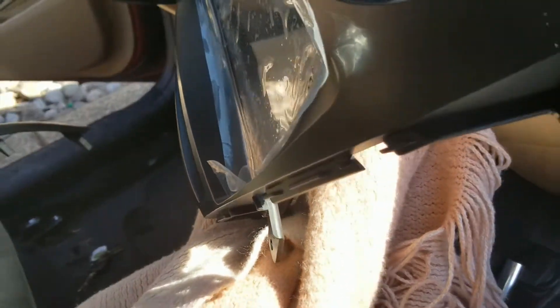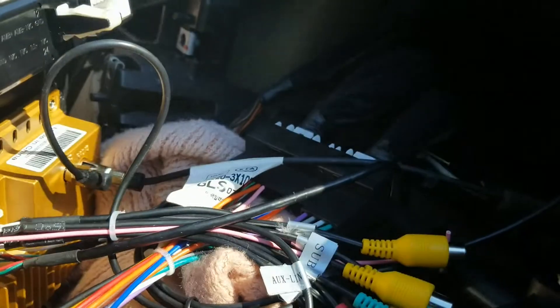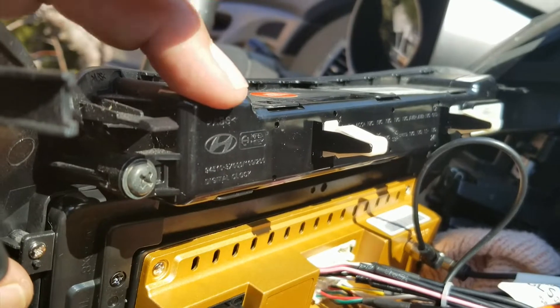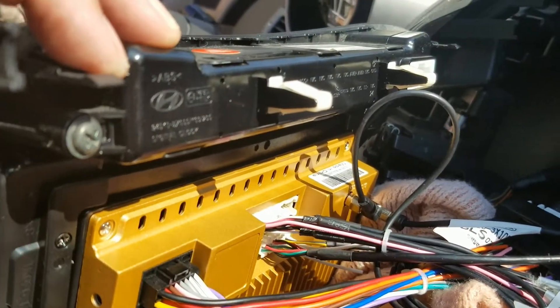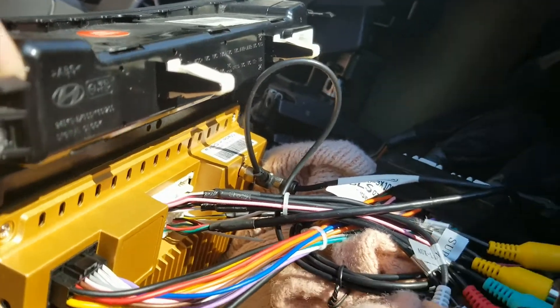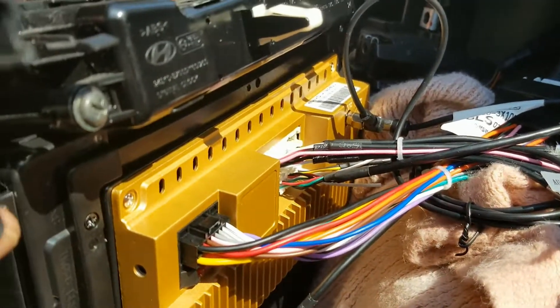Alright, before we button it up, everything's plugged in. There's nothing to this thing — it's almost plug and play. The only thing I had to do was remove the factory airbag, which is this piece, and again you have to plug it in. You cannot turn the power on without it. I did use the longer screws that came with the radio because the factory screws weren't long enough.